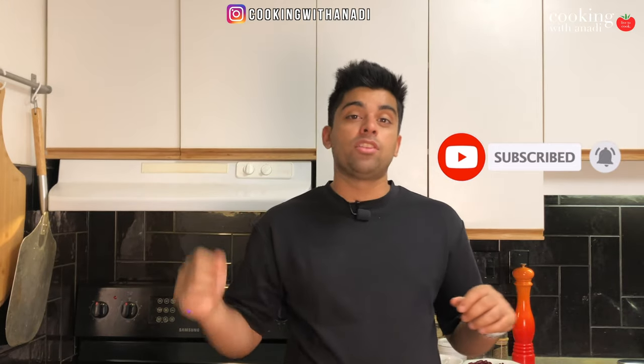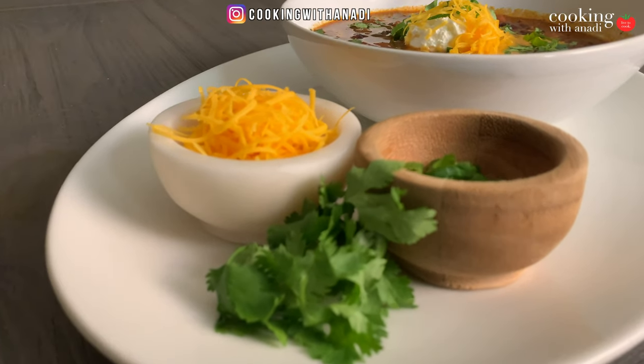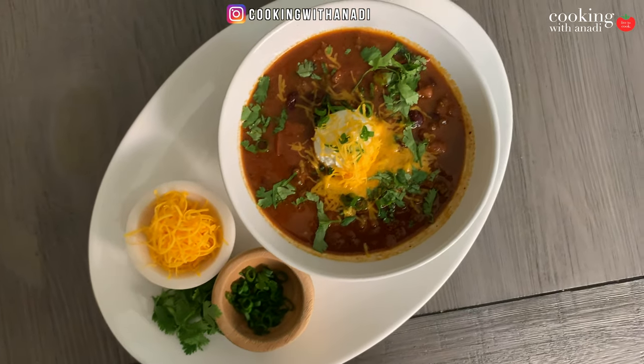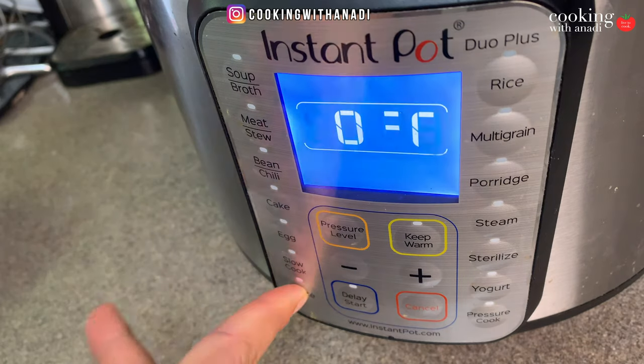Yes, we're going to make some instant pot chili today. This is supposed to be a dish that you can quickly sauté, dump stuff in the instant pot, and then just chill while the dish cooks itself — one of the greatest things about having an instant pot. Plus the cleanup is minimal.